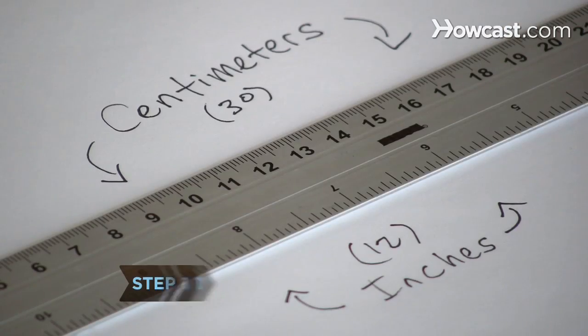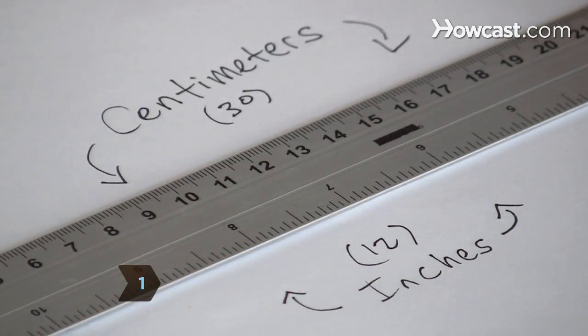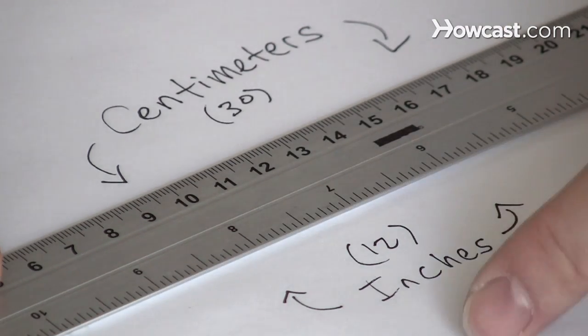Step 1. Pick a side to use for your measurement. One side measures 30 centimeters, and the other side of the ruler measures 12 inches.